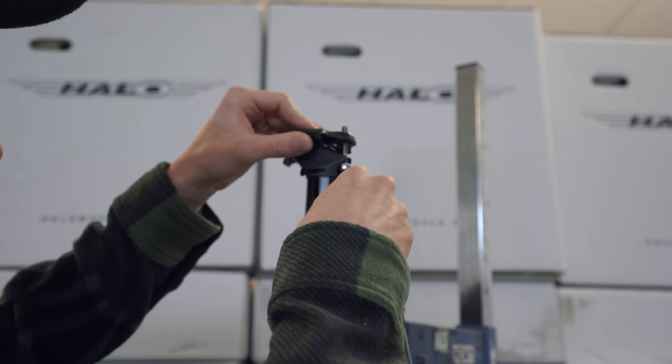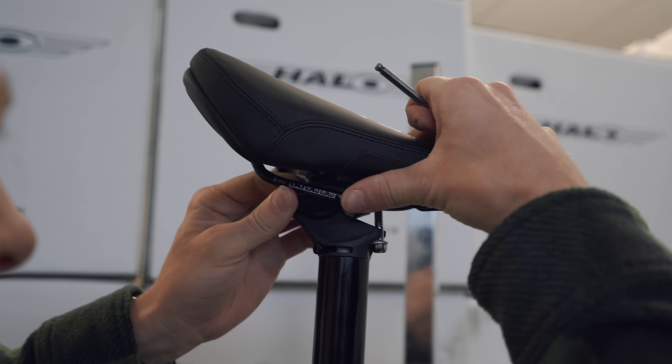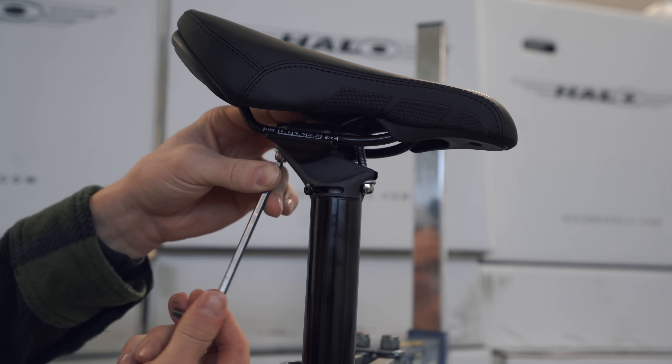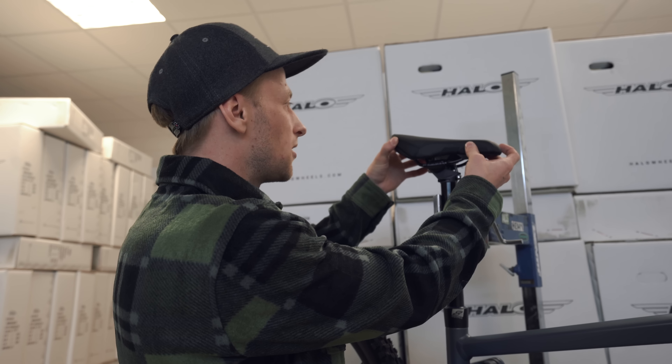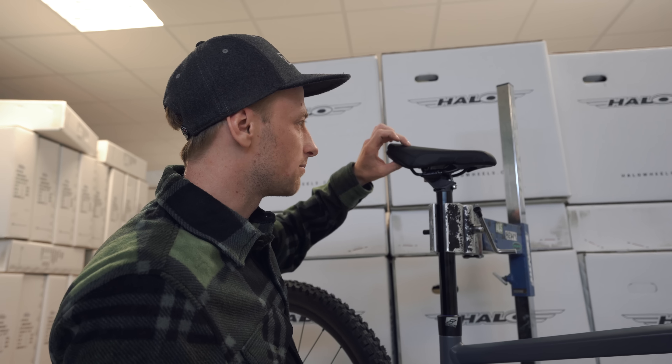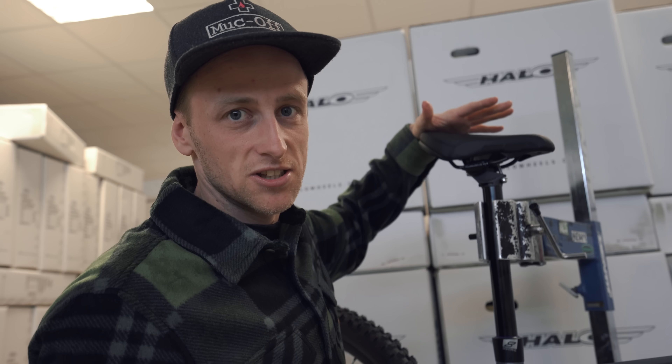I also fitted the seat - this is a brand new FR saddle, the same as the dirt jump pivotal saddle but it fits on the rail, which is really good. I like the feel of that seat. Even though I'm not really going to be doing bar spins or suicide no-handers on this bike, there's so much clamp there and it's a bit thicker, probably providing a bit more comfort. I'm curious to give that a try.